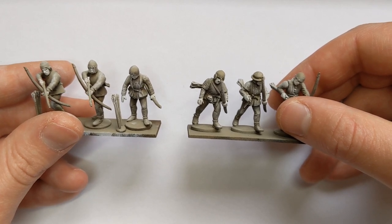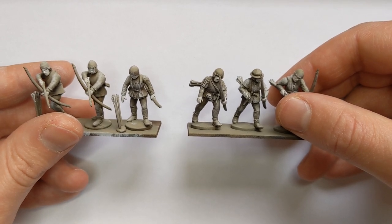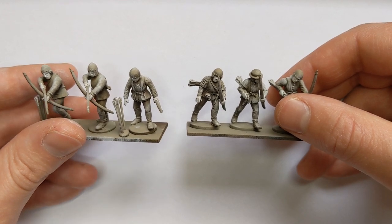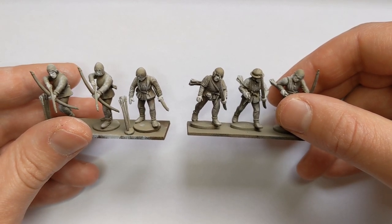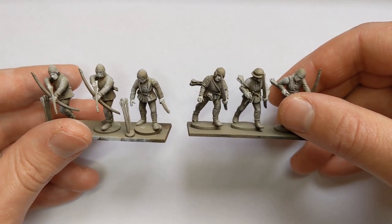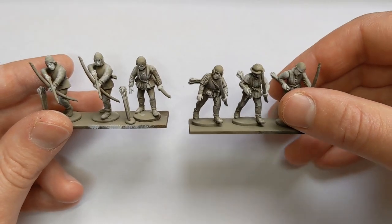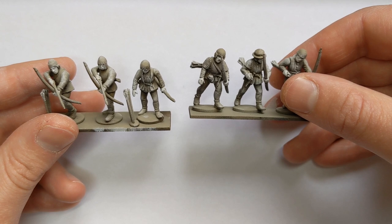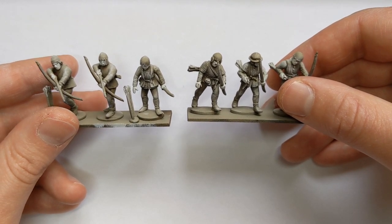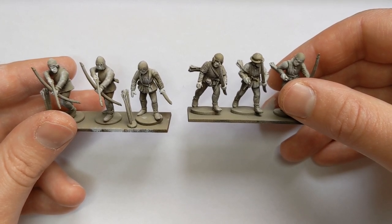The models have been primed with a combination of paints - I'll link to the previous video where I discussed these - but quickly it's Halfords Camouflage Brown, Army Painter Leather Brown from a 45 degree angle, Halfords Khaki from directly above, and then that's further been dry brushed with some Games Workshop Pallid Witch Flesh, which I have applied onto the skin from the pot as well.